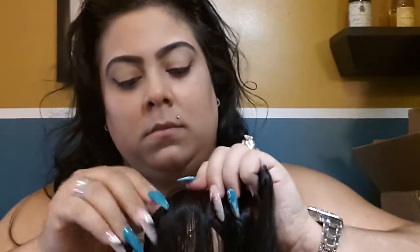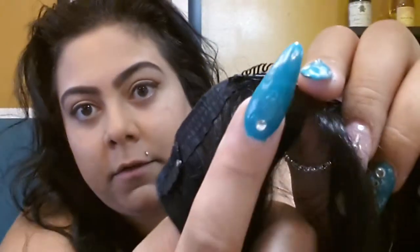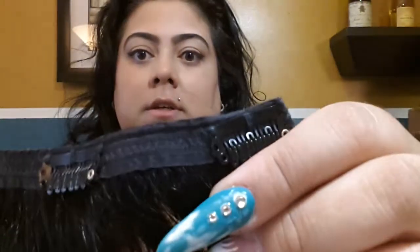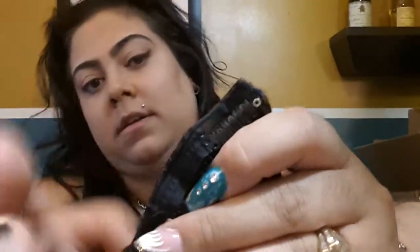These are the clips and they are absolutely amazing and soft. They have a rubber right here so it won't damage your hair when you clip it on. The little hairs right there — that's normal, that comes with anything. But it's really held up and it's really soft. I love it.